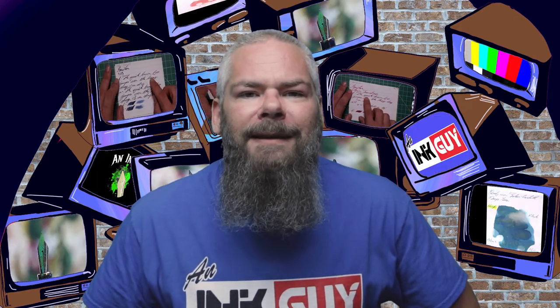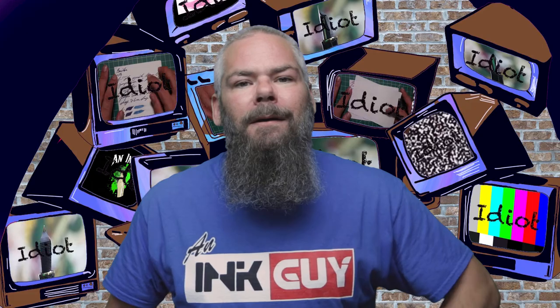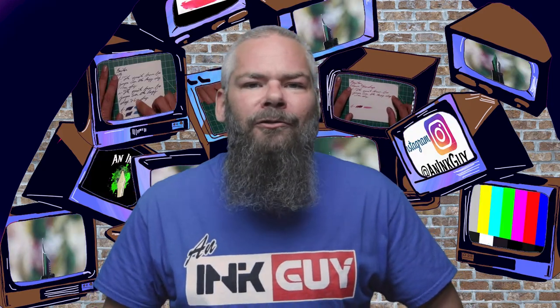Instead of finding inks that look like Noodler's Raven Black, I'd prefer to find an ink that complements its color on the page. I went with a red ink by Levenger — their Fireball — because we all know how ravens love cinnamon-y alcohol drinks. If you'd prefer a different complement color, down in the description are links to those playlists.